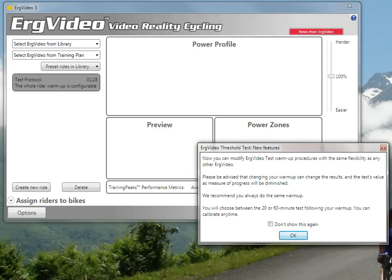Select Threshold Test. You get a first-time pop-up that indicates the differences between ERG Video 3 and ERG Video 2 Threshold Testing. It tells you that you can change your warm-up under this version, but recommends that you shouldn't change the warm-up between tests because it will ultimately affect your test result. So you should always do the same warm-up, whichever one you choose.